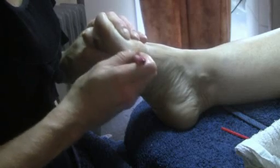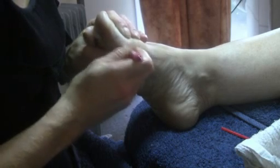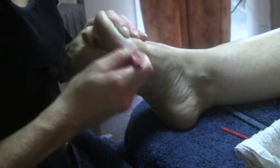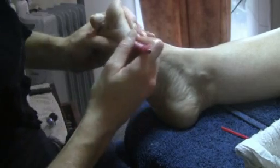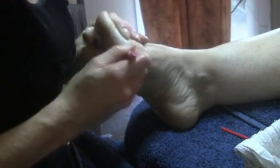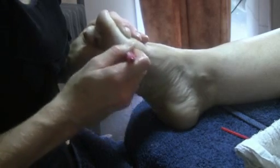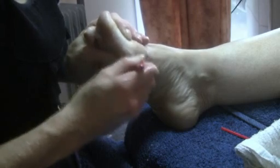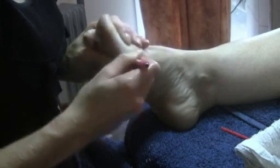Here I am using the callus removal tool. All you do is just scrape back and forth. It's a round stainless steel tool where the round part actually scrapes back the skin. It's not sharp — just by scraping back and forth it removes the skin.